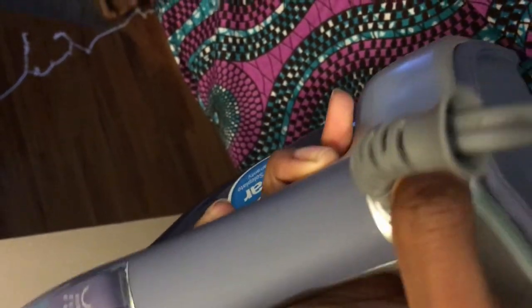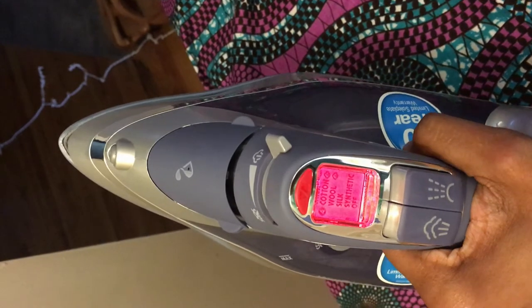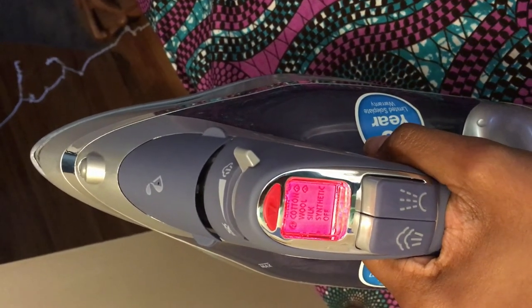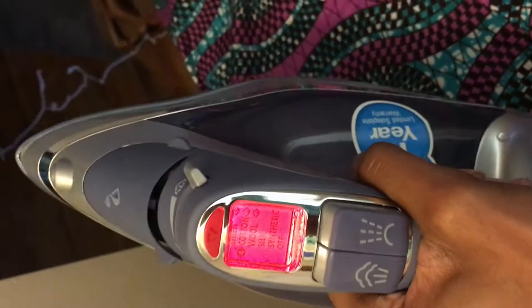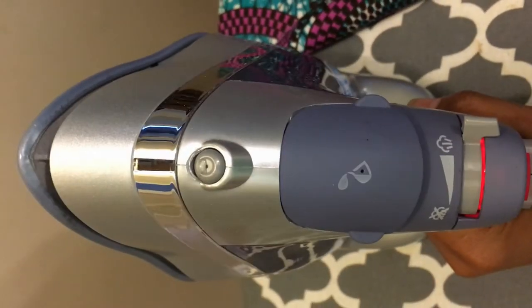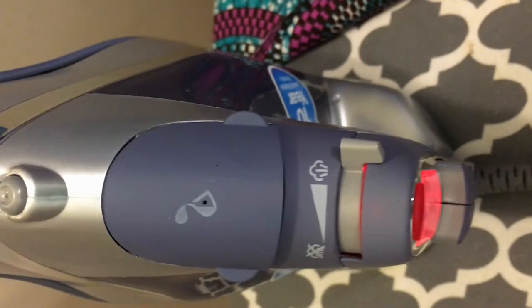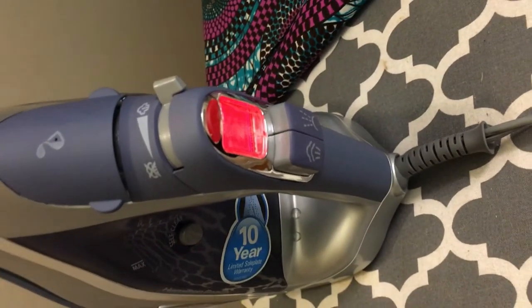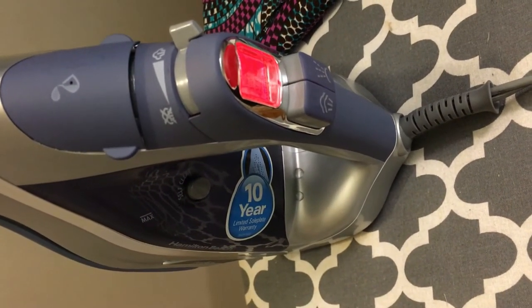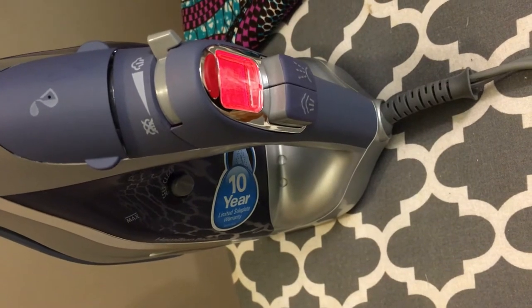The cord has a ton of play in it and has a ball joint so it doesn't mess up the cord. It's also a lot more lightweight than the Rowenta iron, so if you have something like carpal tunnel or hand issues, this would be ideal. The Rowenta is heavier and feels sturdier — like it'll last longer — because the Hamilton Beach is plastic whereas the Rowenta is more metal. But I still like this one. You may not find it at Target for the clearance price I got, but you can find it on Amazon. I hope you all have a wonderful afternoon — take care.